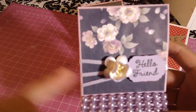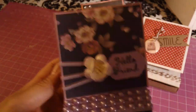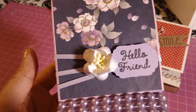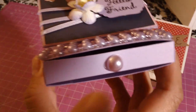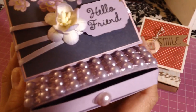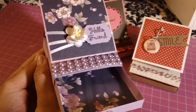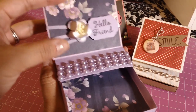I tied a ribbon around it and used this cherry blossom two-tone flower that I got from Wild Orchid Crafts. I added a little sentiment, some pearls, and a flat pearl drop on the jar. When you open it up, I lined the inside of it as well — the inside is just plain.